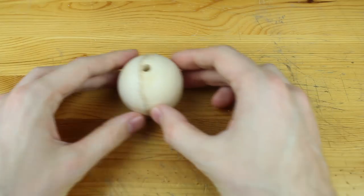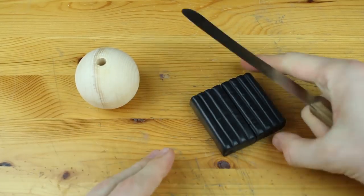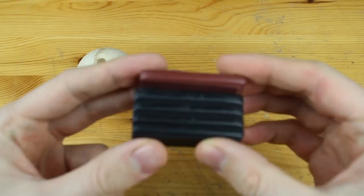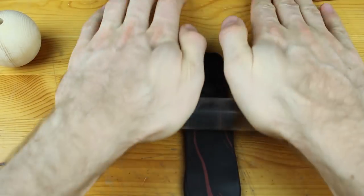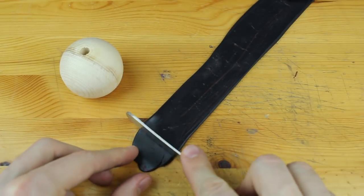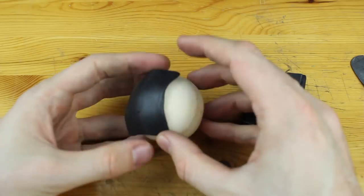First of all, we hit 300,000 subscribers on our channel, Clay Claim. This is amazing — this is crazy, just for creating with some clay. Thank you so much, guys! I am preparing a special for tomorrow. I already have it prepared, but it uploads tomorrow, so don't miss it.